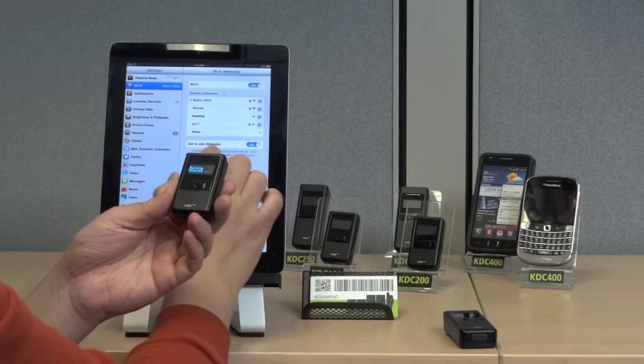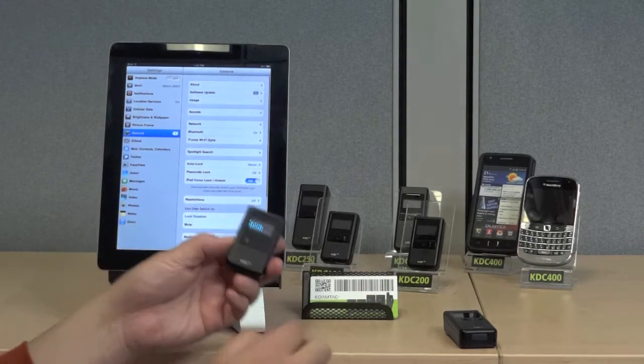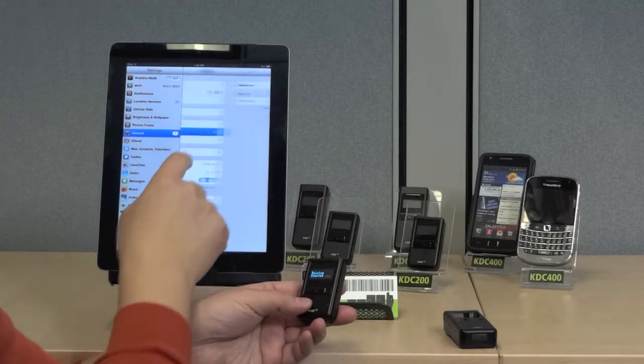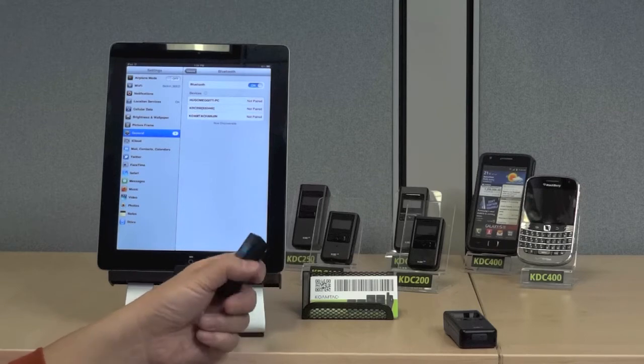go to the Apple device, select General, then Bluetooth. Set Bluetooth on. The Apple device will search for Bluetooth devices. Select the KDC with the correct serial number.